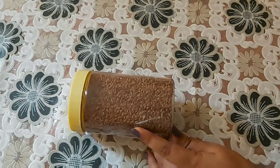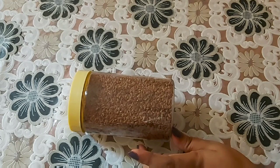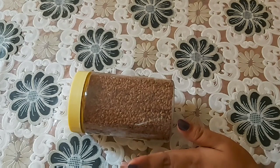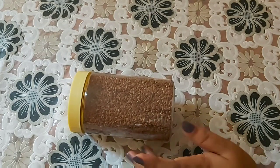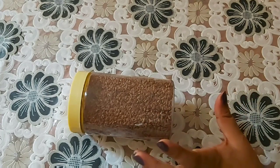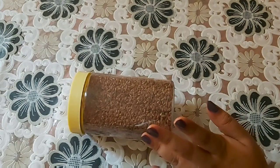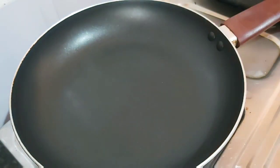This is the first time I have to use a little bit of powder. I will add a little bit in the pan. This is a pan — we will put flat seeds in the pan.